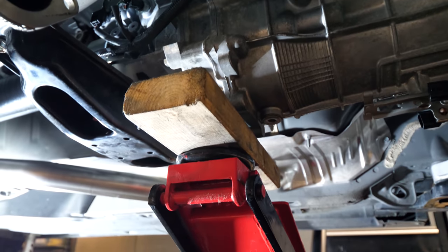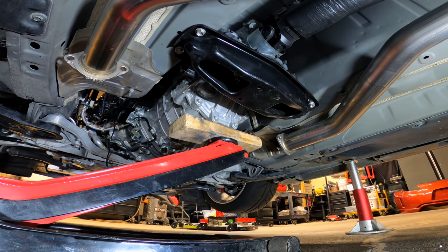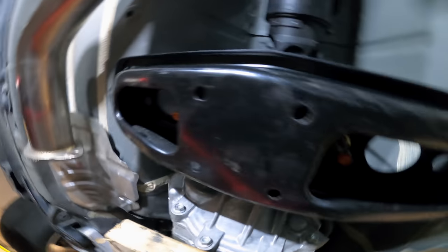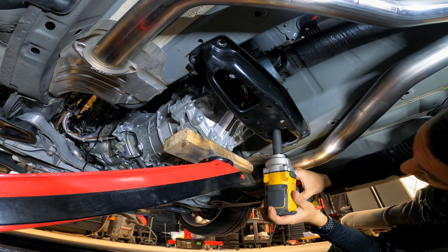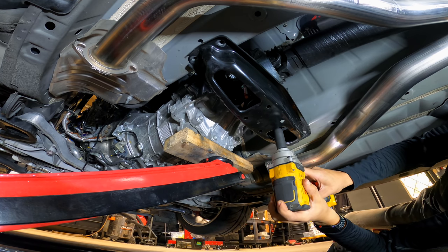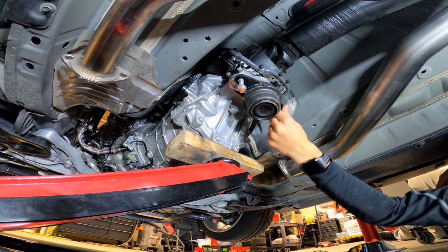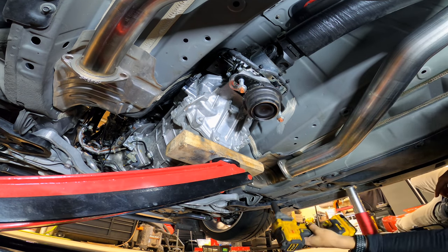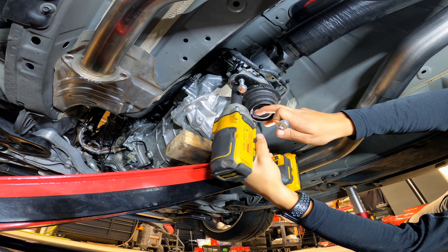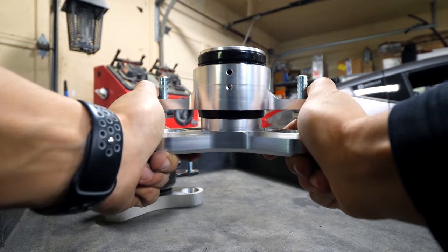With the jack supporting the transmission — not pushing it through the body — use a brushless impact gun to fully remove all four crossmember bolts. Looking upward, there are two additional nuts holding the crossmember onto the mount via a stud, requiring a deep socket. All of these bolts have 14 millimeter heads, so you can use the same impact gun and deep 14 mil socket throughout. With them removed, set the crossmember aside to expose the transmission mount. Take a look at how soft this bushing is — and this is on a car with only 40,000 kilometers. Remove the two bolts securing the mount to the bottom of the transmission.